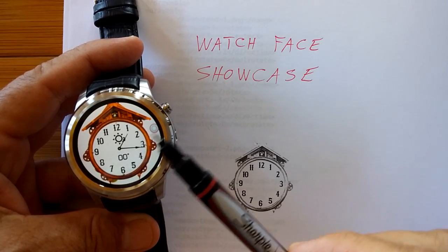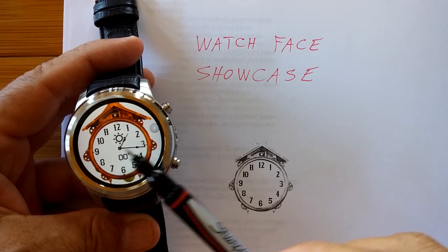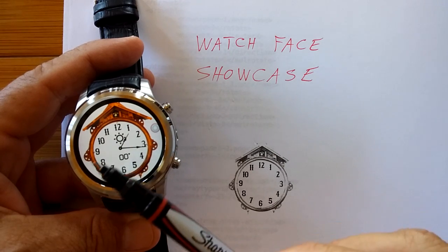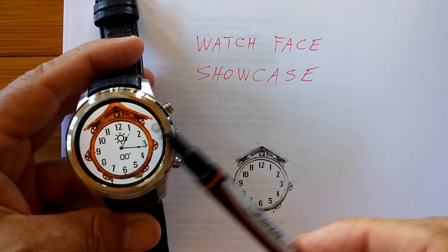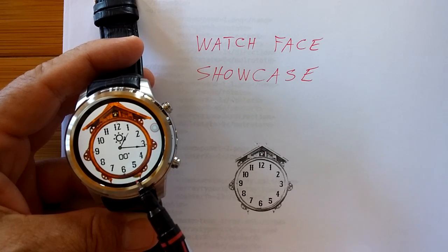They're pretty much similar in that they tell time, usually analog or digital. They may have access to other things like weather, temperature, heart rate, steps, or battery — but they don't do things like this.